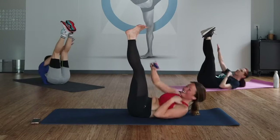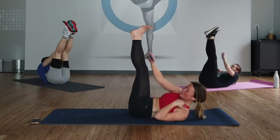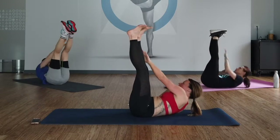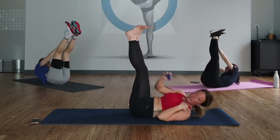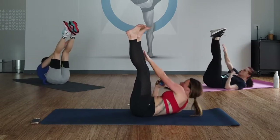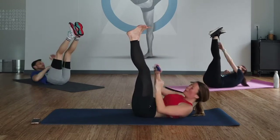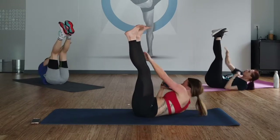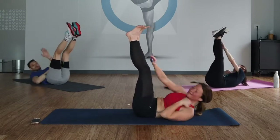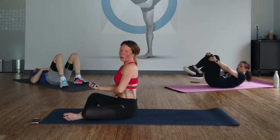You can slow this down if you need to. You don't have to come down all the way — get your own pace. Otherwise, get it up, get it rocking. We're over halfway through, you're almost there. 10 seconds. Last one. Let it go.